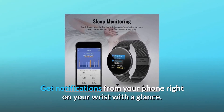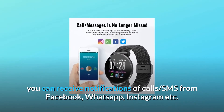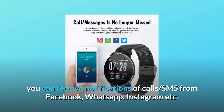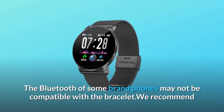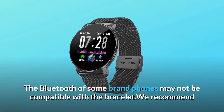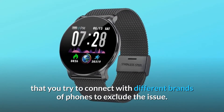Get notifications from your phone right on your wrist with a glance. With this fitness tracker, you can receive notifications of calls and SMS from Facebook, WhatsApp, Instagram, and more. Note that the Bluetooth of some brand phones may not be compatible with the bracelet; we recommend trying to connect with different brands of phones to exclude the issue.